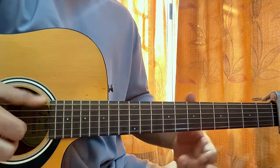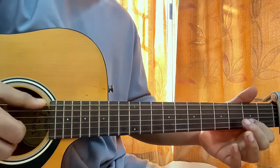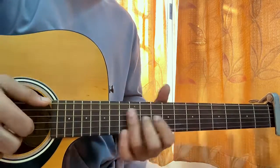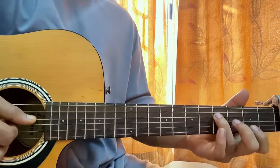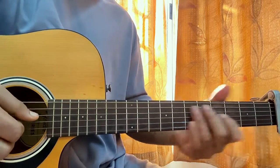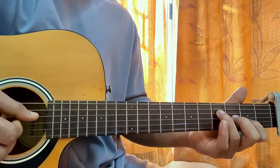My ring finger is hitting the low E string, my middle finger is hitting the B string, and my index is hitting the G string. Once you're done with that shape, now put your ring finger on D4, G string third fret, B2, open high E. Then I pluck the D and high E string together.